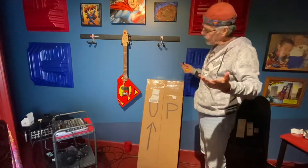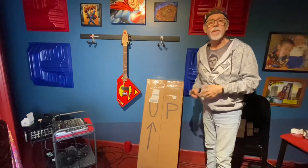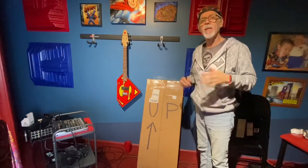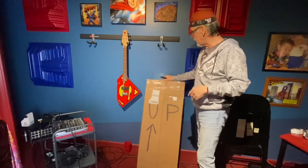All right, so it's finally here. There it is. Going to do a little unboxing here real quick. I'll speed it up so you don't have to suffer through all of that. But here we go.